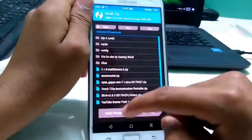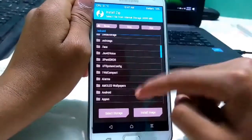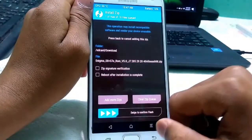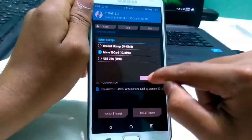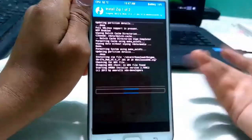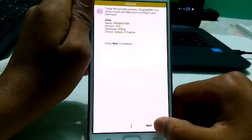Go to Install and download the Enigma version 5 ROM — I'll give the link in the description. Then go ahead and flash the Enigma ROM. I'm also flashing Xposed, as you can see. The flashing process may be lengthy.